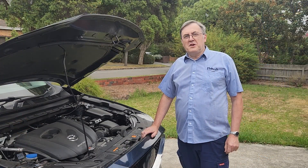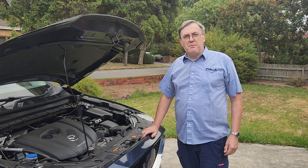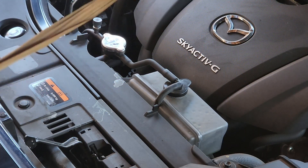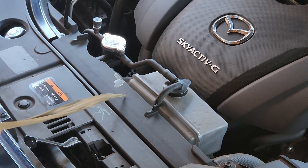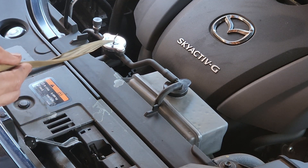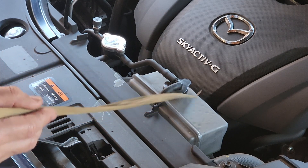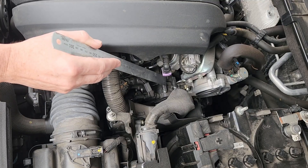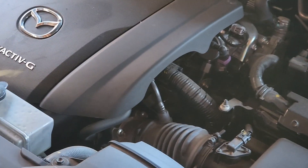I thought it would be a good idea to start with a more familiar engine to discuss cooling systems and then compare it to the Leslie V12. Let's take a look at the essential components that make up the cooling system. We've got the radiator here with the header tank mounted on top of it, the filler cap with the inbuilt pressure relief valve, our expansion tank, and our cooling fan on the radiator. Back here we've got the water pump, and of course pipes interconnecting them all.